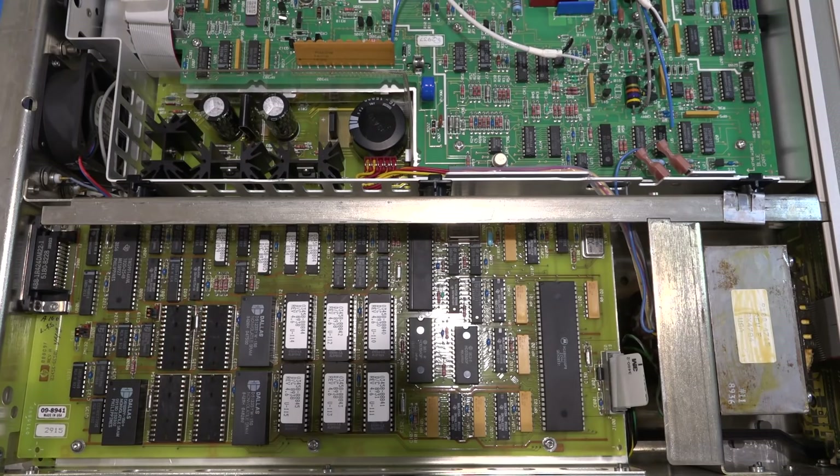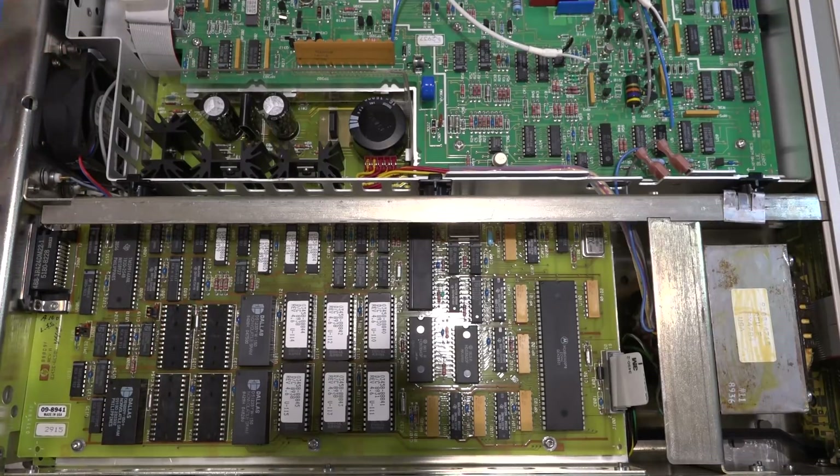There's a Motorola 68000 series processor — look at how enormous this package is — which is the main brain of this instrument. The fan over here still sounds very good; I think it's still in good shape. I don't think this thing has seen many hours, to be honest. It's ridiculously clean on the inside, so I'm very happy about that. Except for the fact that it doesn't work, it seems to be doing quite nicely.